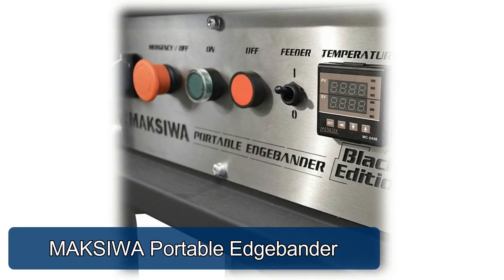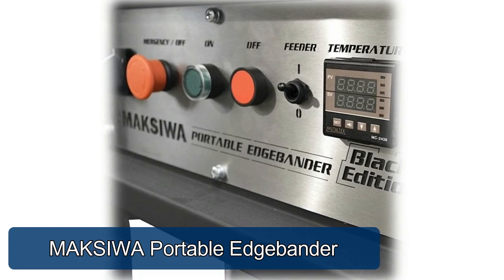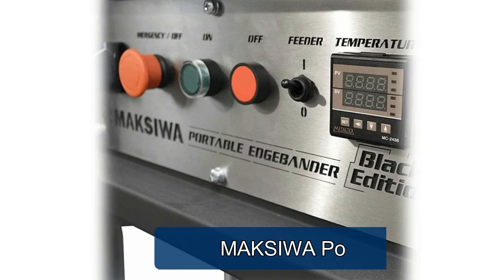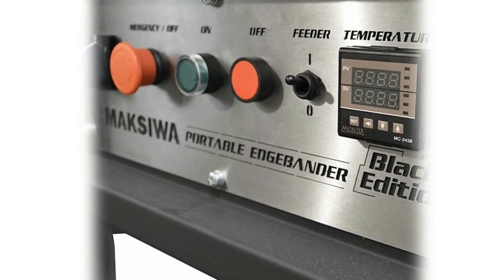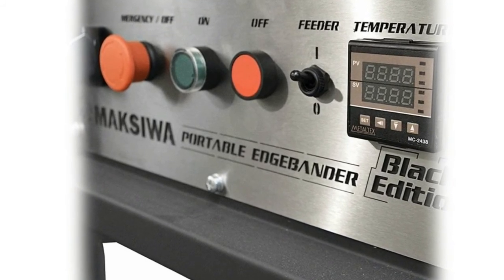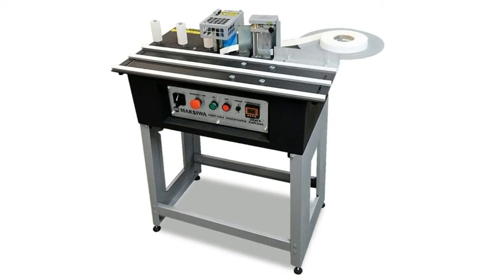Maxiwa CBC Portable Edge Bander — the Maxiwa CBC Portable Edge Bander is designed for the discerning woodworker looking for convenience, portability, and affordability. This unit features retractable legs and feet, which make for easy portability and transportation. The CBC uses a hot glue process for adhering edge banding.